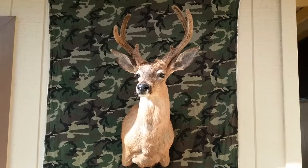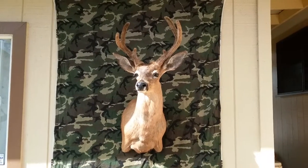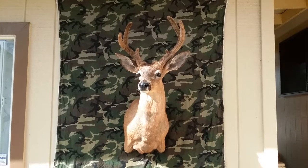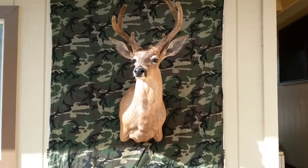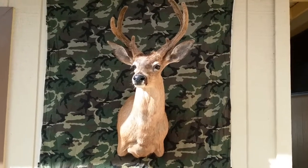How's it everybody, just finished this 2017 blacktail buck archery season. Thank you to wholesale taxidermy warehouse for all my supplies — check them out.